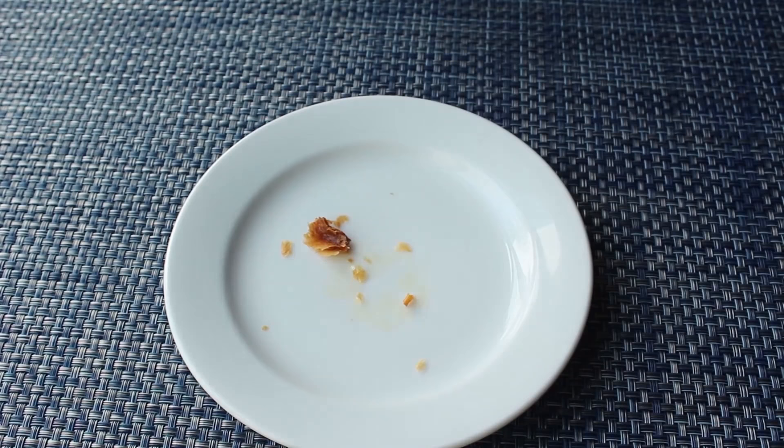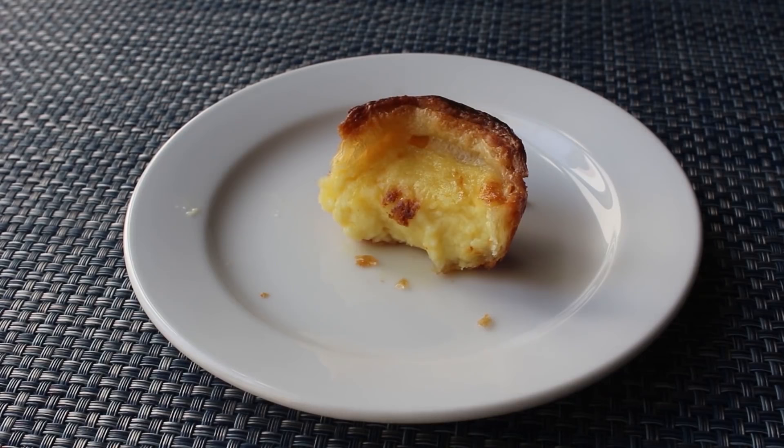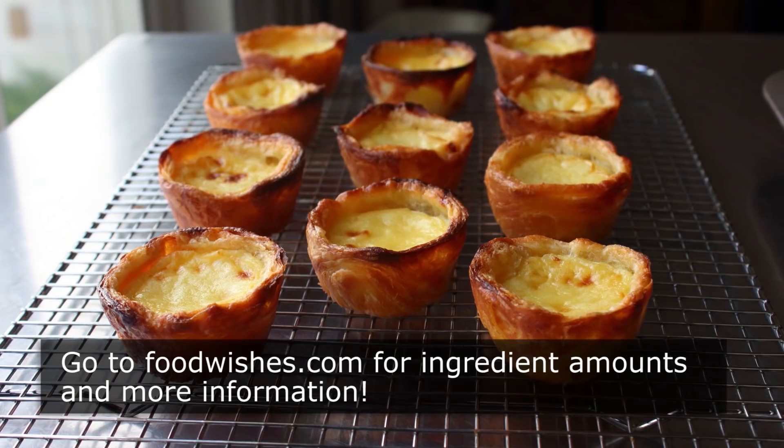Yes, there was a little bit of work involved in making that pastry, but when you finally get around to enjoy these, you will regret nothing — except maybe not making a double batch. You should probably make 24 of these. But anyway, that's it — how I do Portuguese custard tarts. I'm not sure whether you have a bucket list or not, and if you do, whether it has a section for pastries. But if it does, stop whatever you're doing and add these to that list. Needless to say, I really do hope you give these a try soon. Head over to FoodWishes.com for all the ingredient amounts and more info as usual. And as always, enjoy.